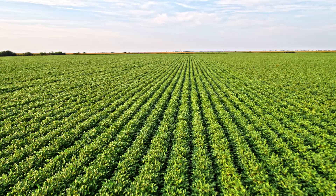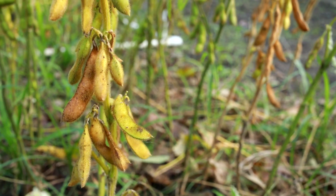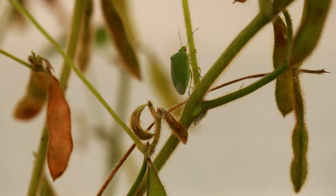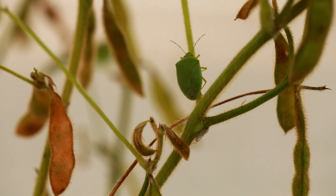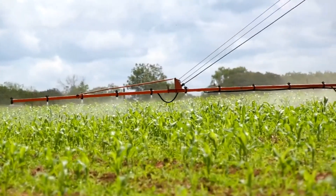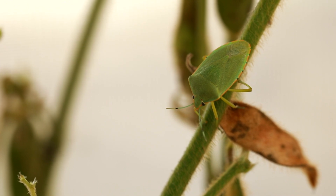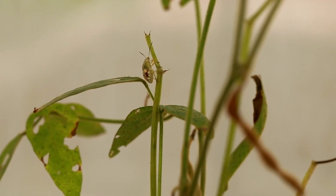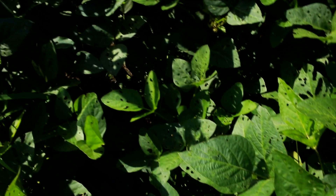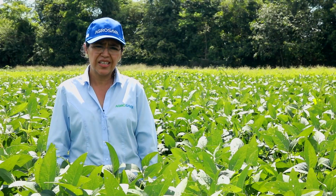El departamento del Meta produce el 97% de la soya en Colombia. Los costos de producción se han incrementado por el manejo sanitario y por la presencia de plagas emergentes y reemergentes, que han generado aplicaciones inadecuadas de pesticidas, ocasionando desequilibrio en la homeostasis y en la fauna benéfica, e igualmente contaminación de aguas y del aire.